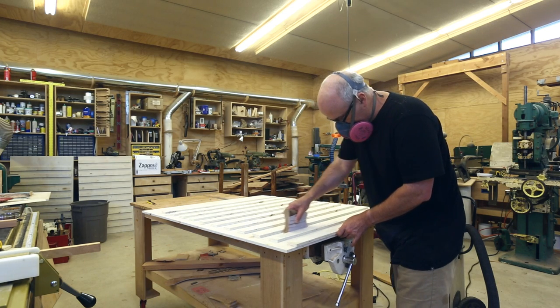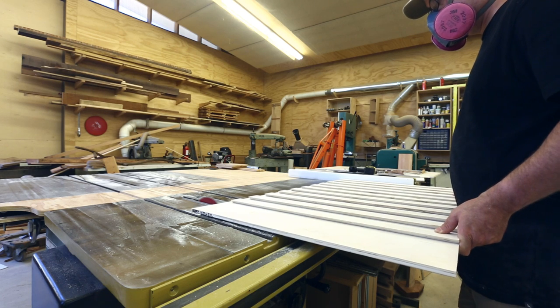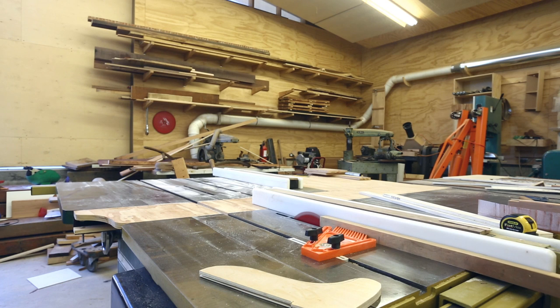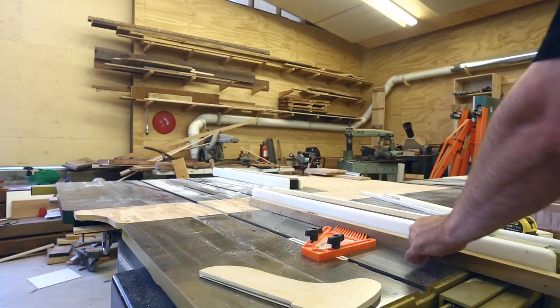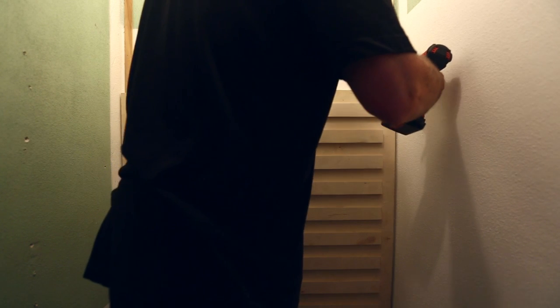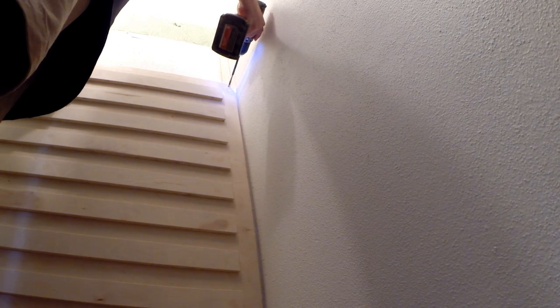I sanded the sharp edge down just slightly and trimmed the top panel to the final length so it would fit in the space. On the back wall of the closet, there are some wires coming out of the wall — I'm not exactly sure what they're for, but I didn't really want to cut them. So I made two furring strips on each side of the back wall to hold the panel out from the wall just a little bit to give those wires some space. Then I could put the panels on the back wall, just with a screw at each corner, and that seems to work well.